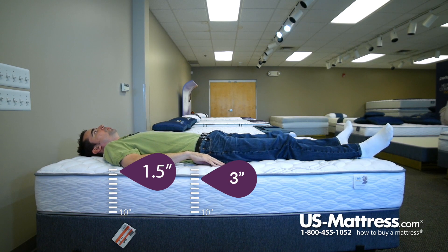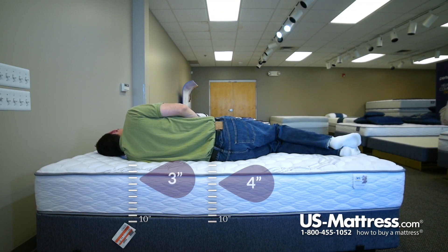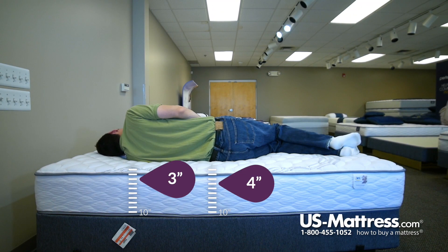Lower back is getting good support, decent pressure relief in my hips and shoulders. This mattress is definitely too firm, in my opinion, for a side sleeper with my body type.